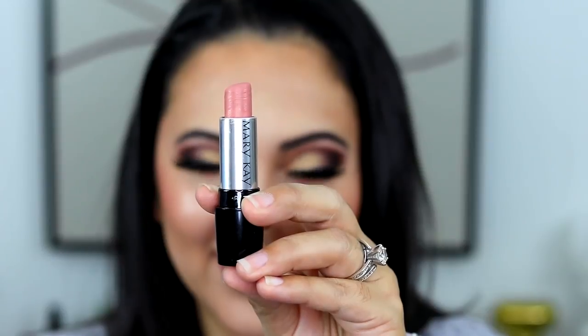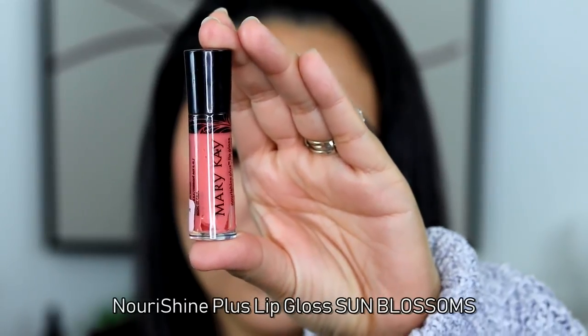Now going in with the lips — applying the medium nude lip liner and blending it in. Gorgeous! For the first lip look, I'm applying bash for you on the lips, then following with sun blossom lip gloss, which gives a beautiful perfect nude lip. I think it pairs really beautifully with this eye look. You can wear it with gloss or without — whatever your preference — but we're applying sun blossom here.